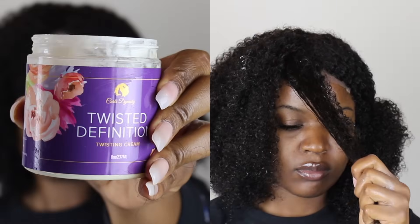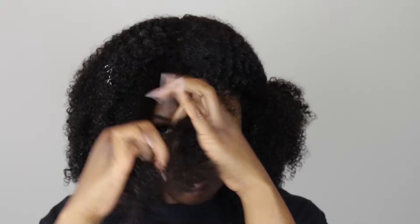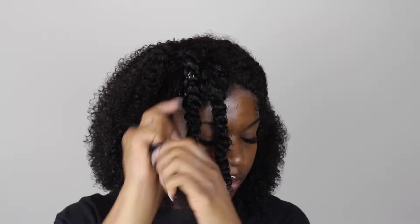This is the easiest twist out ever — all I'm doing is pulling medium-sized pieces, starting at the top and working my way down to the bottom. I'm adding the Curls Dynasty Twisted Definition twisting cream and then twisting it down, tucking at my ends. I'm doing that all the way around my head. The detangling comb I'm using is the Conair detangling comb — my favorite; I have a link below. It took me about 35 to 40 minutes to twist all of my hair up, and that was it.